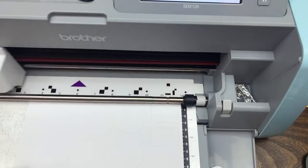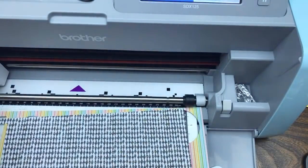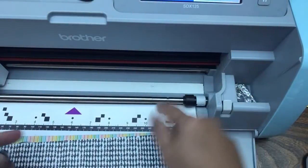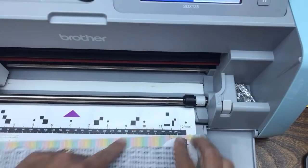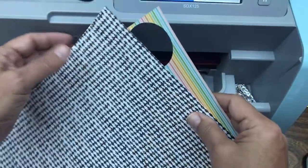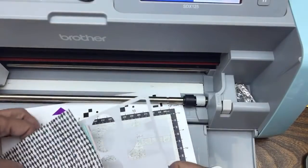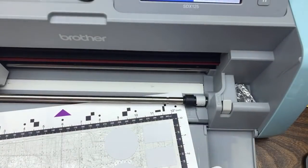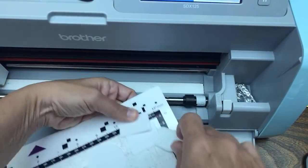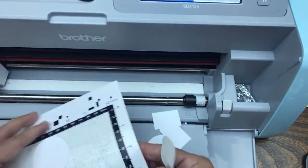It did a good job. This is an auto blade with no numbers on it - it determines the depth automatically, making those little scratching sounds to detect the mat depth compared to the paper depth. If you're using a CM model where you set your own blade depth: use blade depth 3 for designer series paper, blade depth 4 for regular basic white cardstock, and blade depth 5 for thicker Stampin' Up cardstock. So whatever model you have, you can follow along.